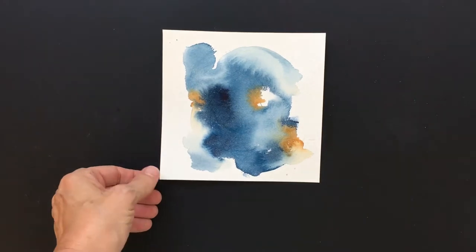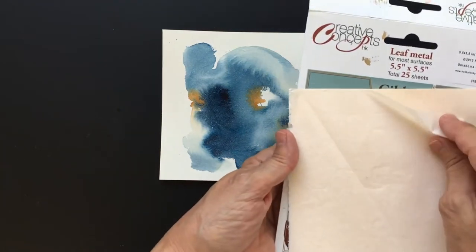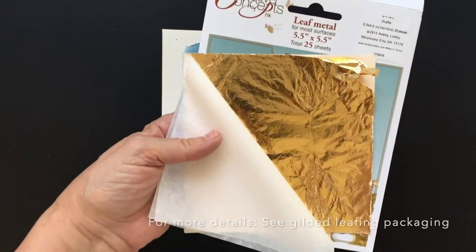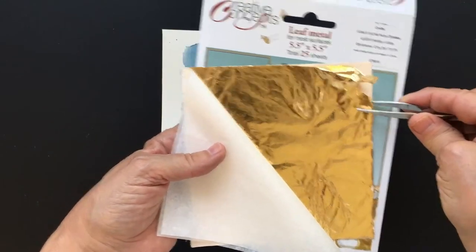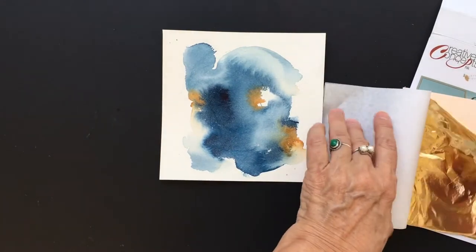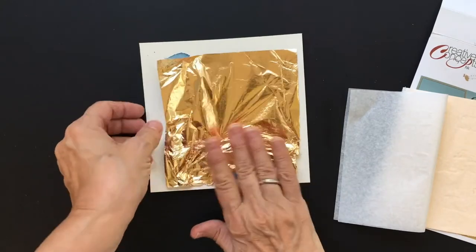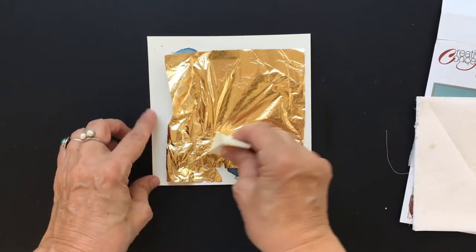My glue should be just about dry, so I'm going to use my gold leafing now. If any of you have used this before — you can buy it at a hobby store. It comes in little sheets and they're very, very thin, and they like to stick to your skin. If you're a finger person like I am, you can put it on with your fingers. But if you don't want to waste it or get it stuck somewhere, you can use a pair of tweezers. I'm going to go ahead and use my whole hand because I've got this image all over this piece.